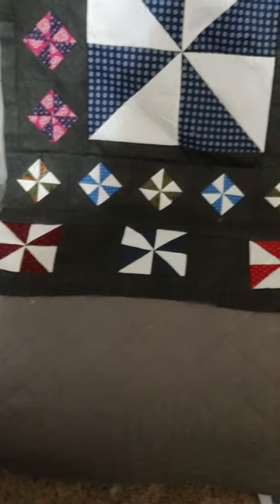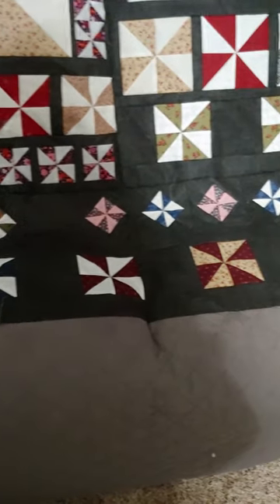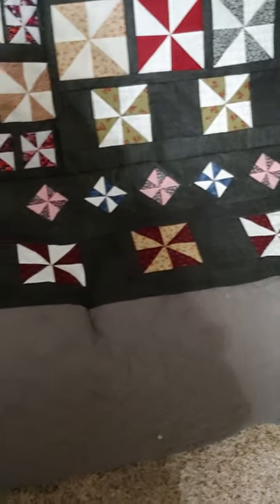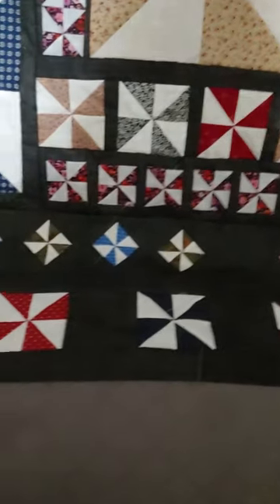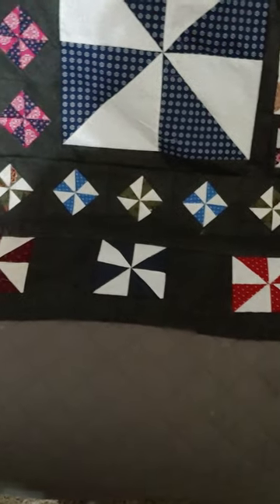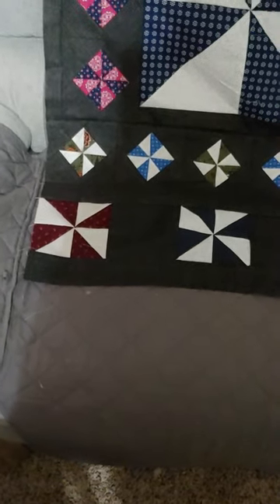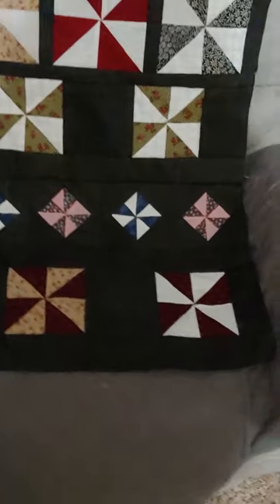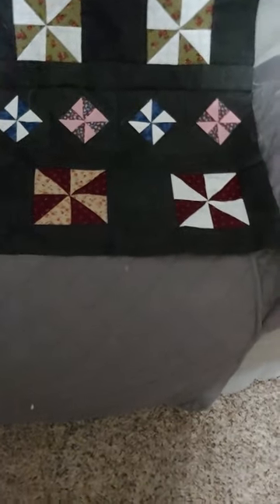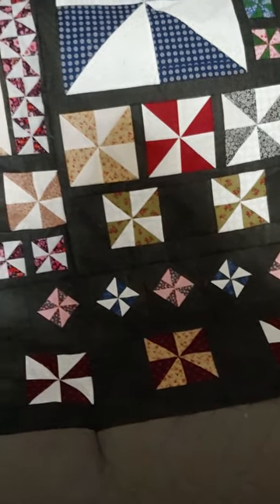Then it was just a matter of laying the pinwheels and adding the black sashing and pieces to make it the same size as that area. I decided to make a run across the bottom — if I'd had more pinwheels I might have made this bottom row also at the top, but that's okay. You can also see on this side my black doesn't cover the end of the pinwheel — I can either add a border or just let the binding take care of that.